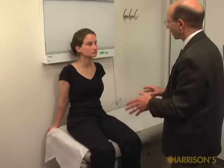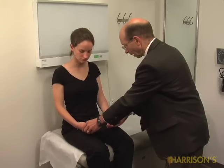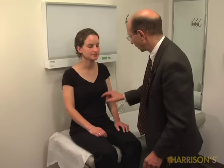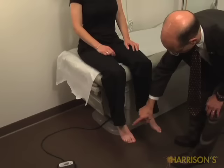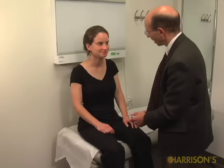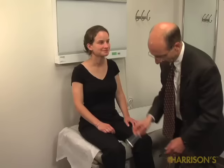I'm now going to test a couple of sensory functions. If you could bring your arms right here. Can you feel this? Yes. And this? Yes. Does it feel the same on both sides — here and here? Yes. Here and here? And how about in your legs? Let's try that as well. Can you feel that? Yes. Same on both sides? Yes. And how about this — what does that feel like? Cold. Same on both sides? Yes. Here and here. And here. And here.